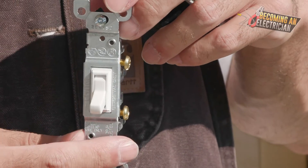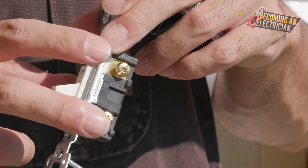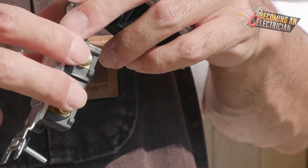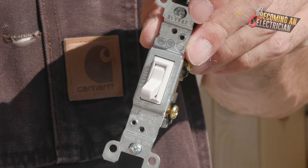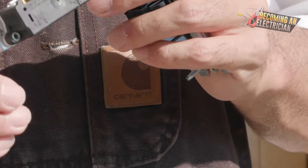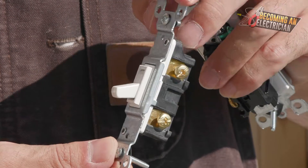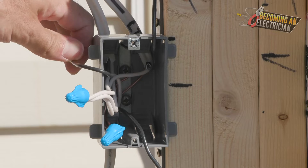We have our whites and bonds out of the way, and we're left with three wires. We brought power in, we have power going out to the other plug, and then we have a switch leg. The switch leg is what we want the switch to switch power onto, which means the switch leg doesn't get spliced in — it just goes on to the switch. You put the switch leg and the hot on the switch and when the switch goes on and off, it breaks or continues power.